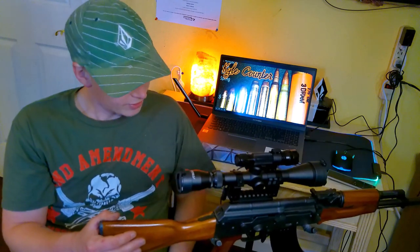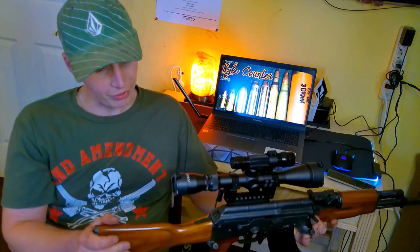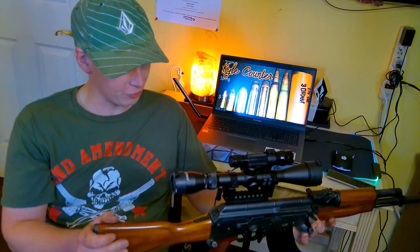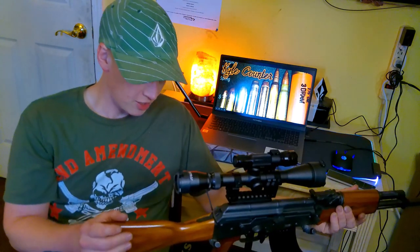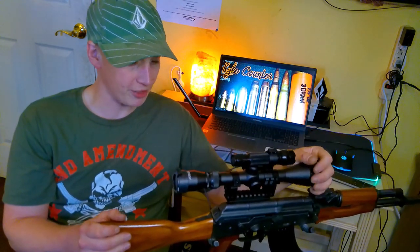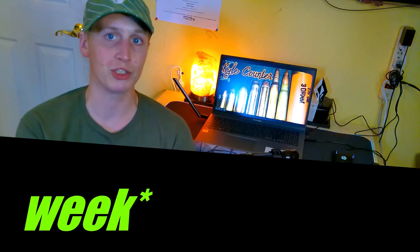I would definitely recommend this thing — it's just a great deal for just a couple bucks under $60. This is a Pinty scope, all-in-one: flashlight, laser, and three times magnified scope. Thanks for watching my video, guys. I'll have more coming soon — don't forget to give me a like and subscribe to my channel if you haven't already. Have yourselves a good rest of your weekend. Thanks for watching.